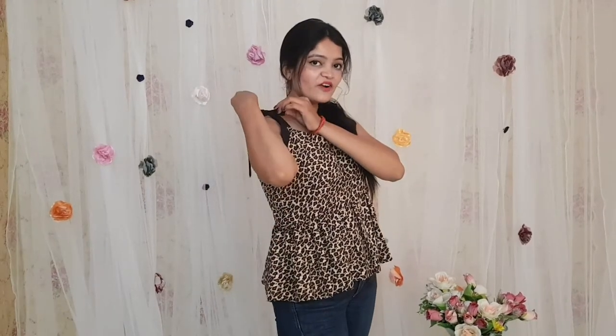So guys, this is the first top in crepe fabric and in animal print. You can see this one is very pretty and chic. It has these shoulder knotted straps and it is very stylish.